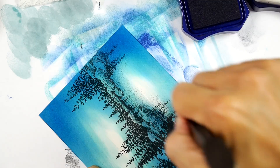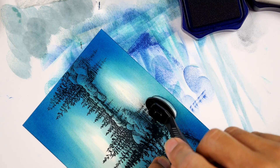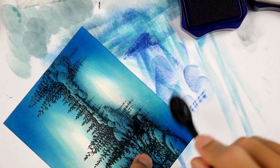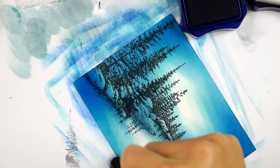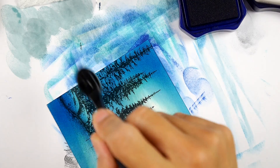It depends how much of a scenic stamper you are and how much of this technique you're doing. What I'm getting at is that reinker could last you forever. You don't need to get a bunch of them. I stamp out a decent amount of scenes and those things just last me forever - I'm rarely throwing away an empty reinker bottle.